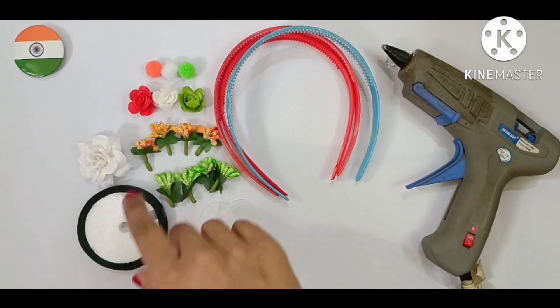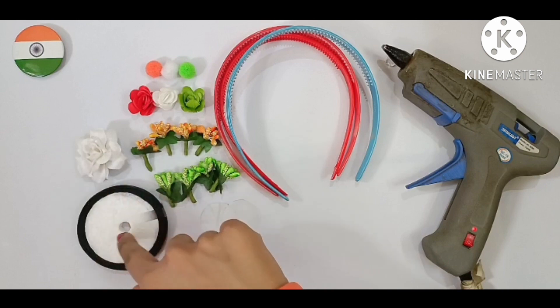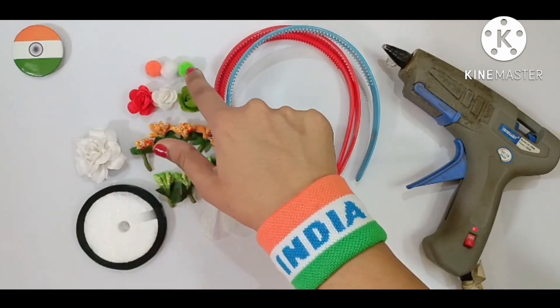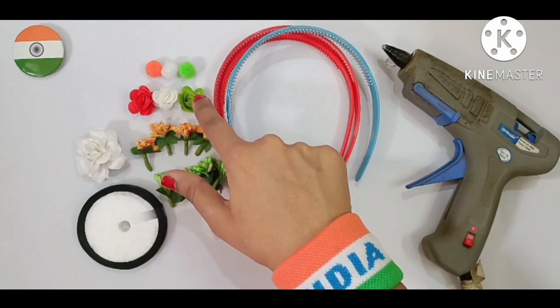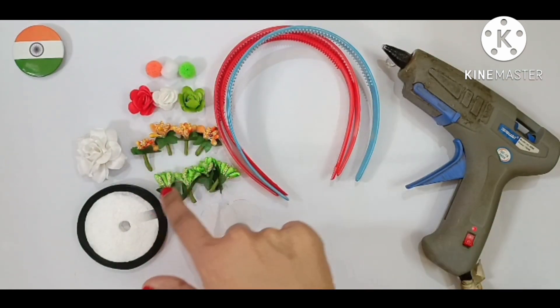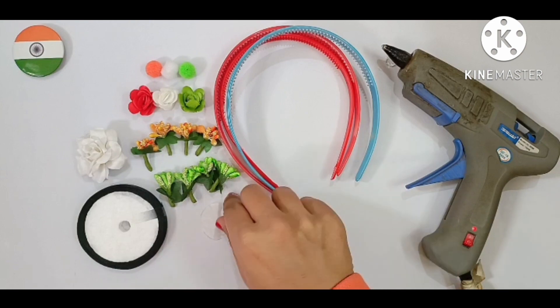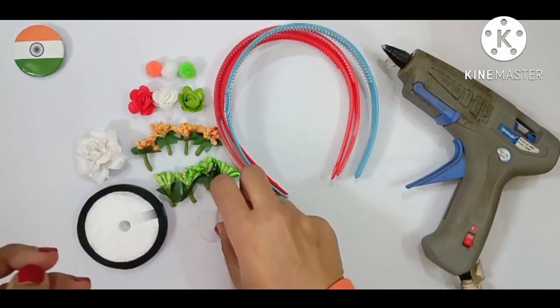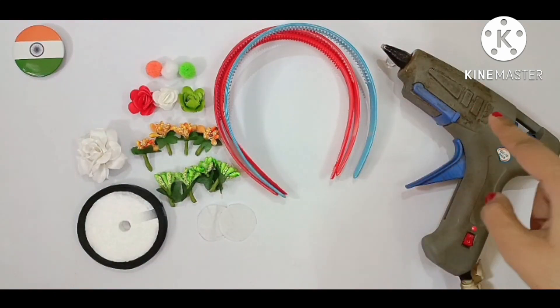The material required is a white flower, black color satin lace, orange, white and green pompoms, orange, white and green little flowers, orange and green pollens. I have cut this canvas sheet into two small circles, some hair bands and the glue gun.